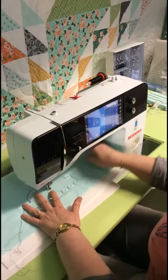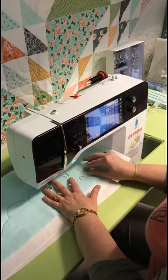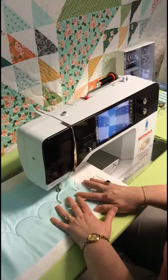I already brought my bobbin thread up. So I went around the first knob, went around the next one, and now I just moved the ruler over, keeping this line on the ruler on my drawn line. I'm going to do one more, keeping that line still lined up on that drawn line, and I'm going to stop right at the top.